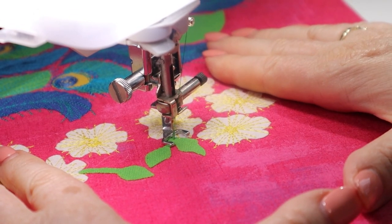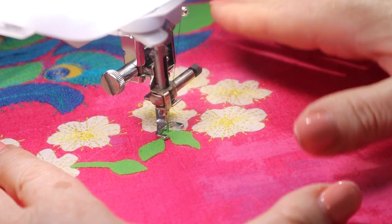To sew the leaves I'm just going to fill in the leaf shape with a backwards and forwards stitch.